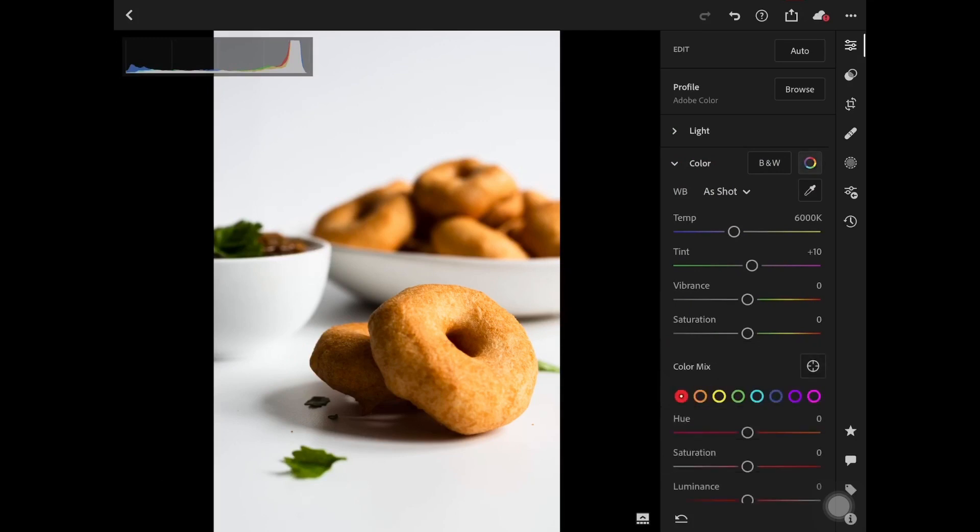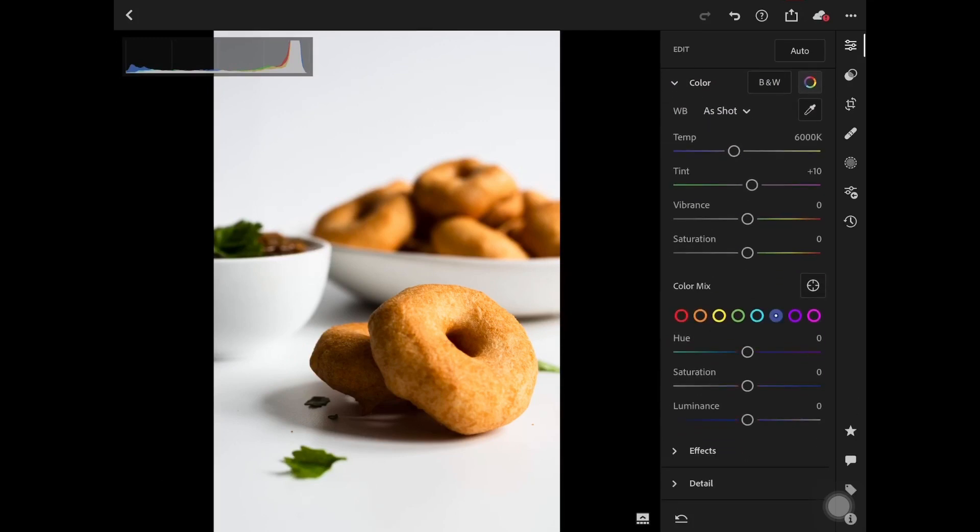The color panel has become one of my favorites in terms of experimenting with different colors to get the look and feel I want for my images. It is simply one of the tools you can use to edit images. With color mix, we can adjust the color in a limited part — for example, if the shadows are only red, you can reduce the red in the shadows through the color mix panel.